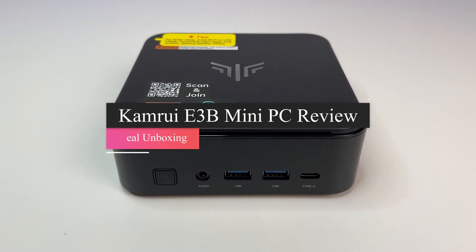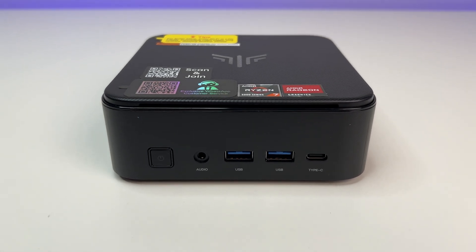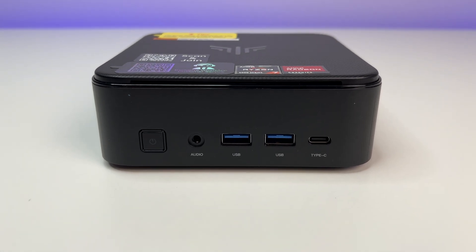Welcome back to The Deal Unboxing. In this video today, we are going to review the Kamrui E3B Mini PC.